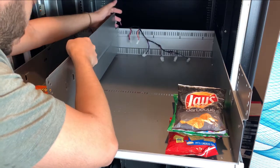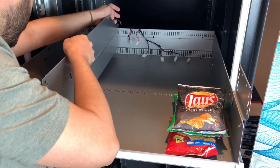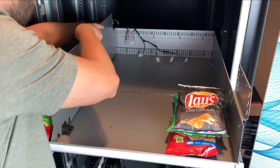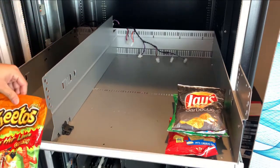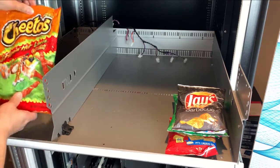Make sure we give enough room to the actual snack. Don't squeeze it because that's going to cause the product to get stuck. That should be more than enough room for the product to come out.